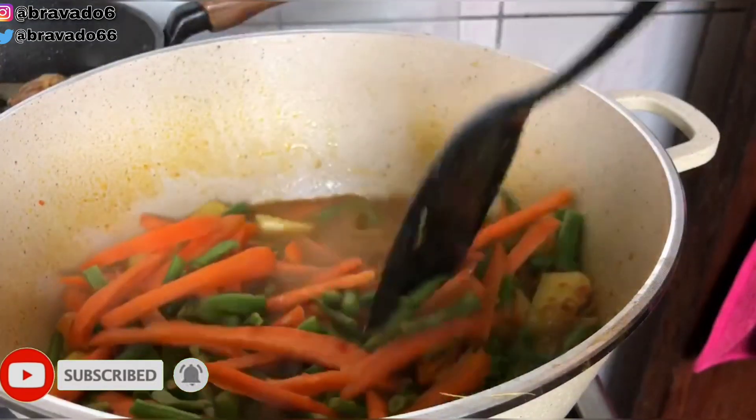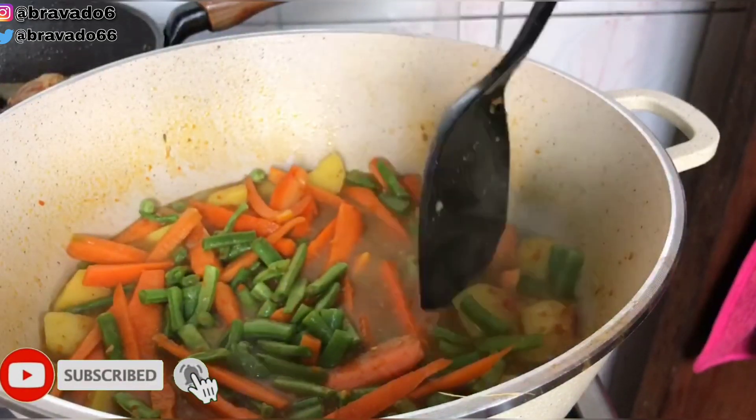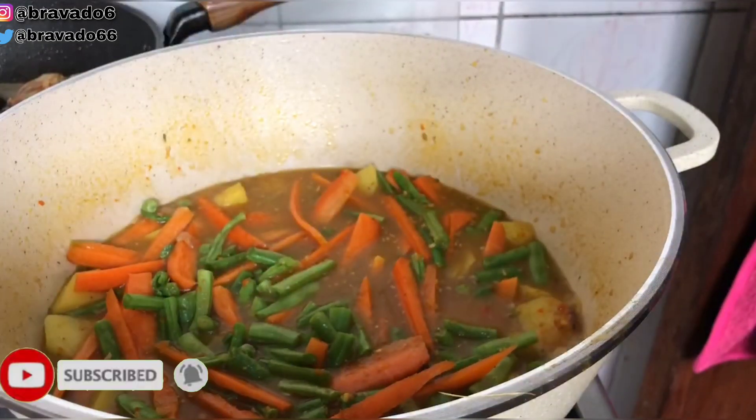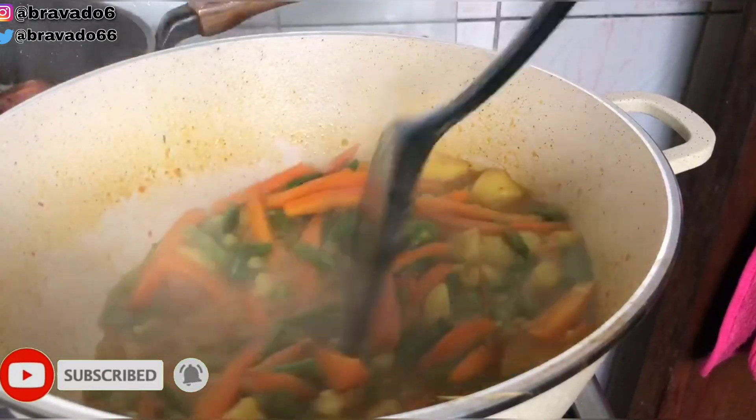If you want this meal to be very thick, at this point you take some of the Irish potato out and mash it. I don't mind eating it as is, so I didn't bother taking it out to mash it. After boiling for a while I came back to stir it.